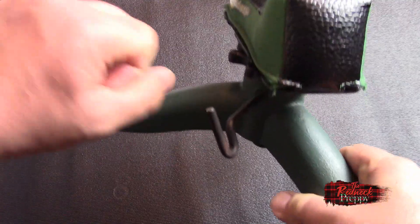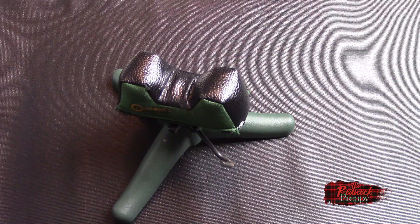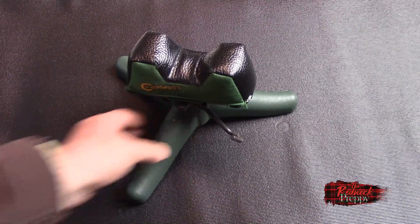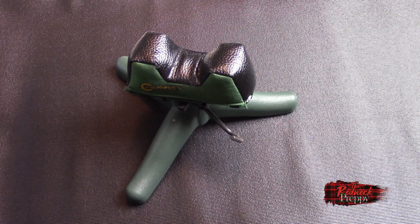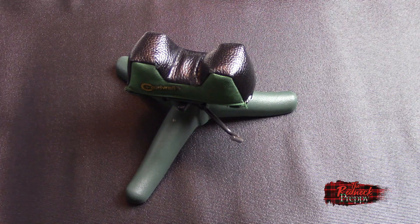The second problem is that this very solid gun rest — which is what you want — with its cast iron bottom, weighs in the neighborhood of about five pounds, which translates into two and a quarter kilograms. Not heavy on its own, but when combined with everything else in my range bag — spotting scope, tool kit, ammunition, whatever — it actually adds up and constitutes a considerable percentage of what the range bag weighs.